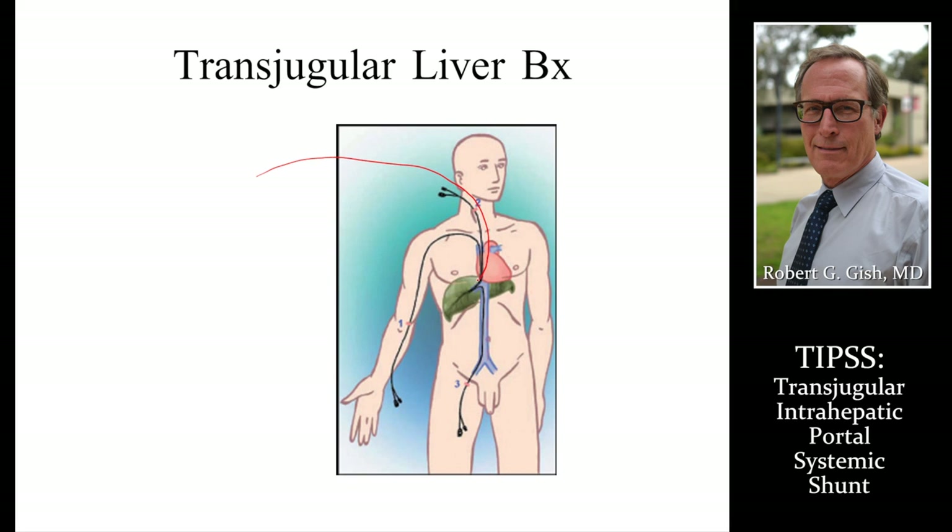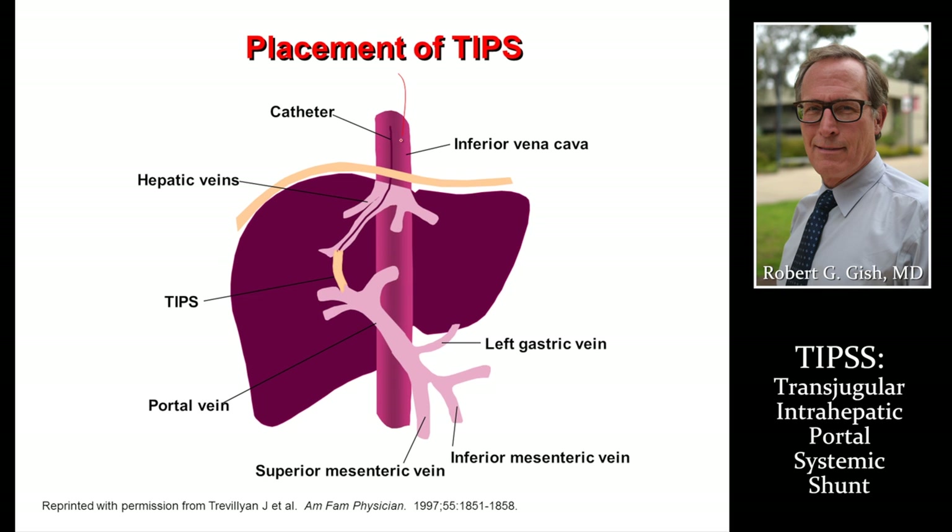The TIPS is put in just like a transjugular biopsy. We go in through the neck vein, through the back of the liver, and then down into the portal vein under guidance. The catheter comes down through and alongside the heart, goes into the hepatic vein, and the stent crosses that bridge between the hepatic vein and portal vein. Blood flow is then allowed to go through, decompressing the other veins and decreasing the size of varices throughout the abdomen.